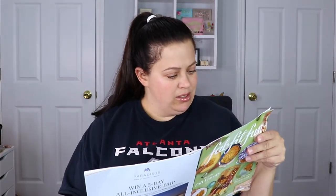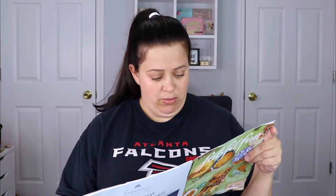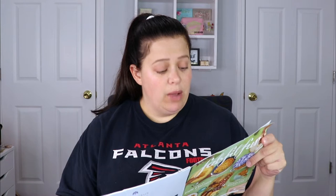So this is the FabFitFun magazine — they usually have all the items in here, what you can choose, how much it's worth, all the different options. It has a picture that says 'what's in your FabFitFun box' and it says last season they were excited to give more customization options. Now they're giving you a QR code that you scan and that tells you everything that's in your box. We'll do that in a little bit — let's go over everything first.